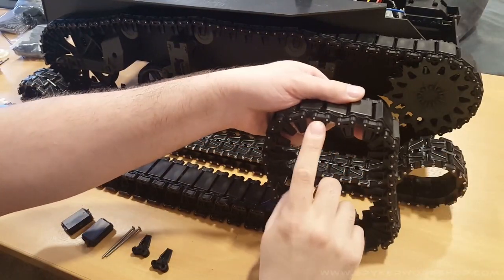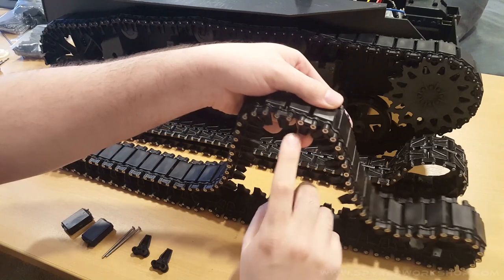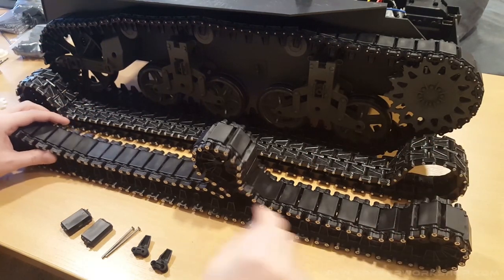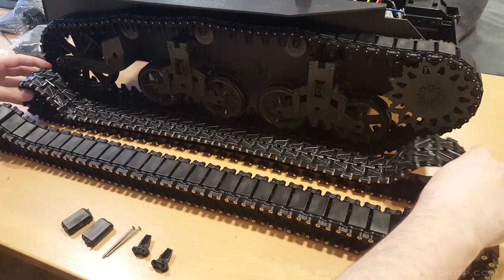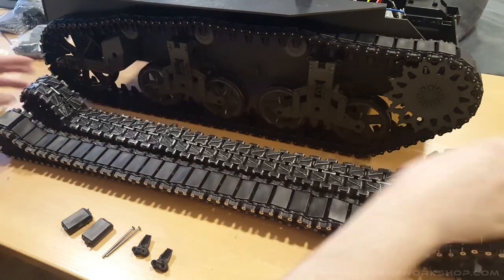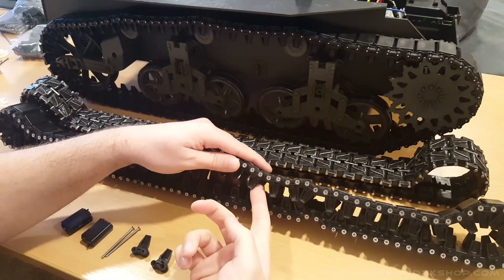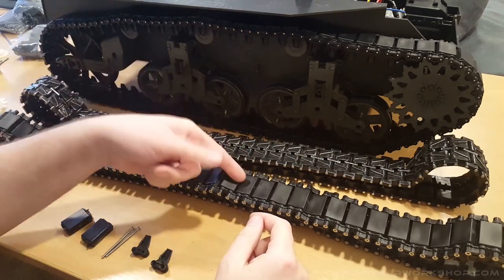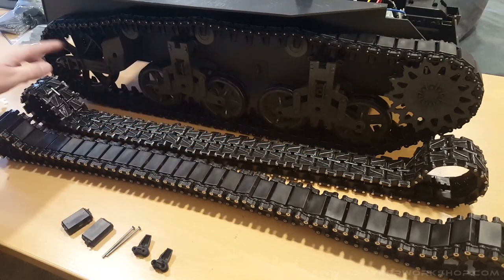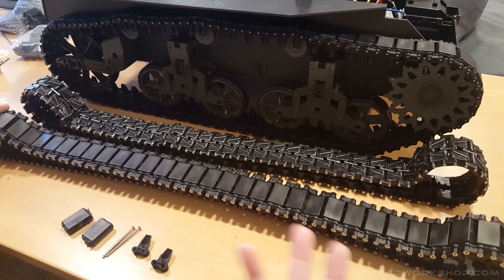They're set up so on one side you see the end of the screw, but on the other side you countersink the connectors. When you put them on the tank, you have the countersunk end face the inside so you don't see it as clearly — and you can always paint those too. I also sell a sprocket because the stock one had a lot of stuff in the way, so my track guides hit everything on the stock setup. To put these tracks on your tank, you have to get my sprocket kit, my return wheel kit, and there's a small idler wheel piece included with the tracks — so it's three items total.